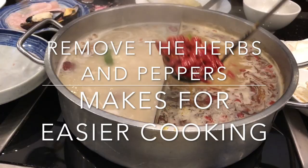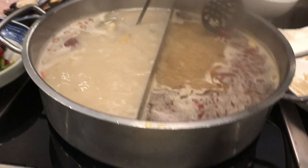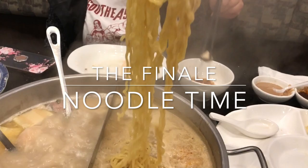At this point you can go ahead and take out all the herbs and peppers that are in the broth — you've gotten all the flavors and nutrients out of it, and it'll make things a lot easier for cooking, especially when you get to noodles and vegetables. However, if you like it extra spicy, leave them in — the longer the peppers stay in, the spicier that broth is going to get.